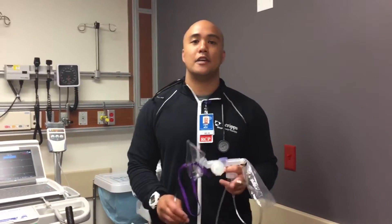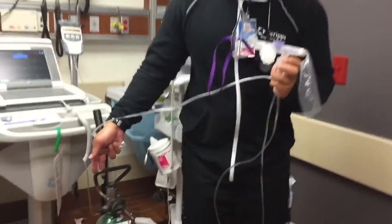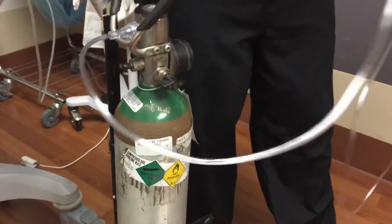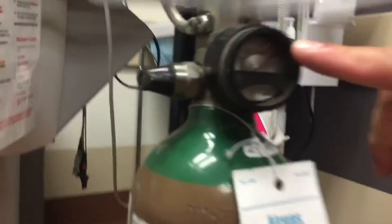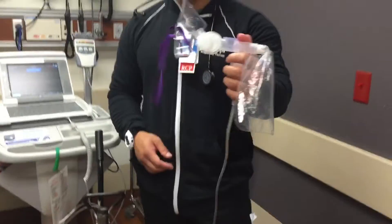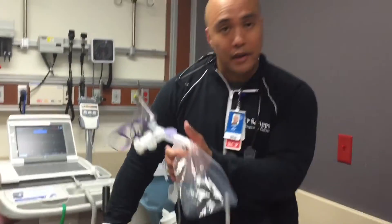Now we'll be discussing how to deliver a nebulizer treatment on an E-cylinder Heliox setup. We'll be using a Circulair II aerosol nebulizer mask in order to hook up to our E-cylinder. We'll be hooking up to this nipple adapter here. Our system is already pressurized because our valve is on and we can see that our psi gauge is reading. So now that we have the system set up, we'll put our medication in the delivery cup and set your flow meter to six to eight liters and deliver the medication to the patient.